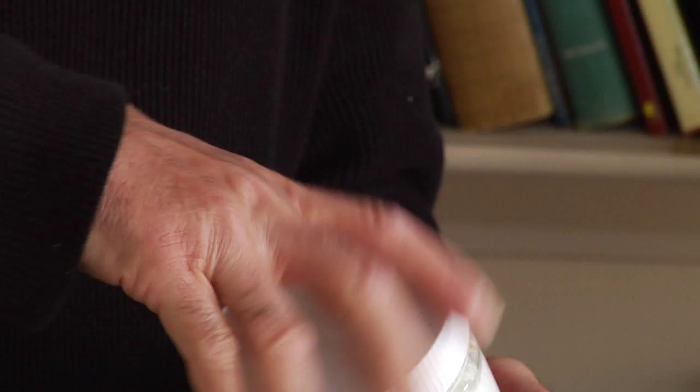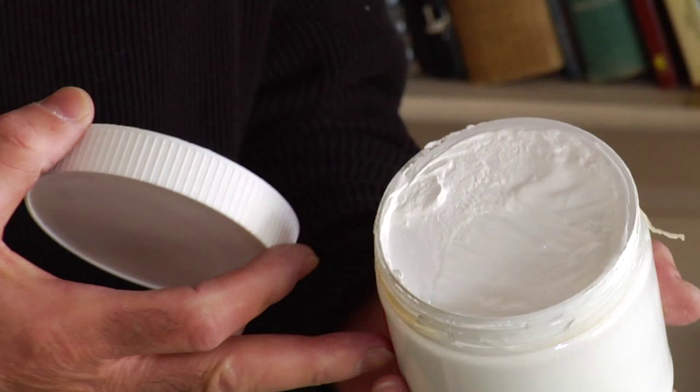Some sort of primer — a gesso, as we call it — which is basically a mixture of a binder and some sort of gypsum that you cover your canvas or the panel with.